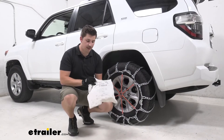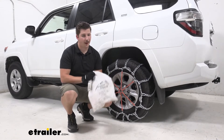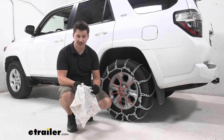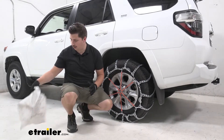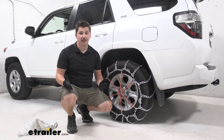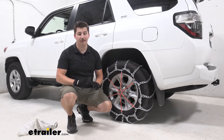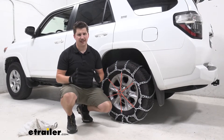Now you can see the pair of these come in a canvas style bag. I'm not the biggest fan of these because they don't reseal and on the back you can see some tearing — they just don't last as long over time. I'd maybe look into something like a plastic tote to just drop the chains in whenever you're done with them. It's going to keep them secure and be a lot easier to store.